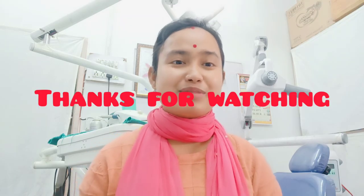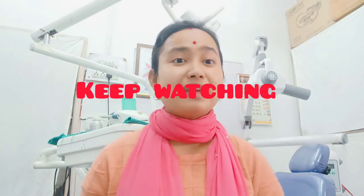Thank you so much for joining us and we'll see you in the next video. Bye bye.